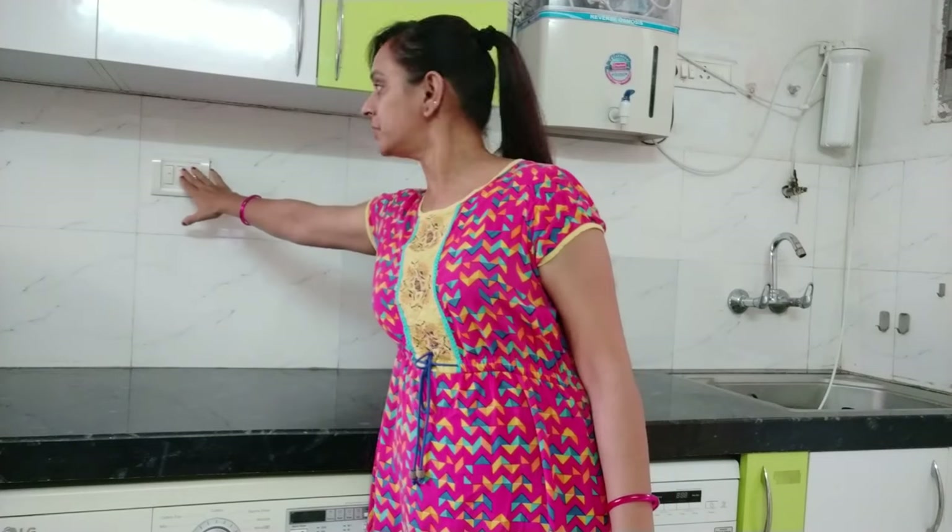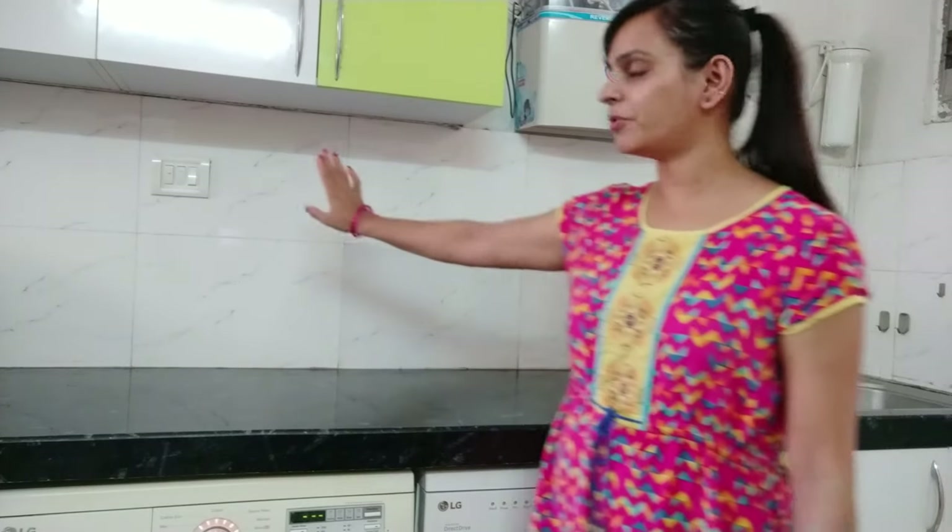I don't feel any pressure from the slab height. At 5'2", which is a very normal height for ladies, I have no problems working with such a high slab. I gave the switchboard for both machines on and off right here — it is very easy and comfortable to operate both switchboards.